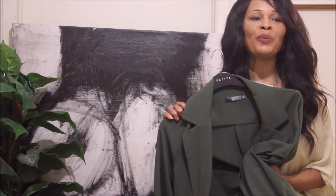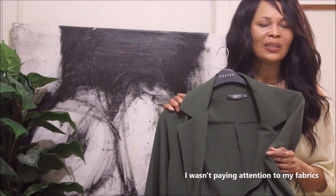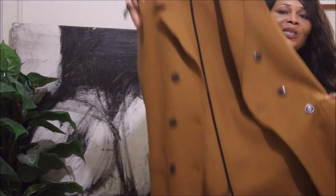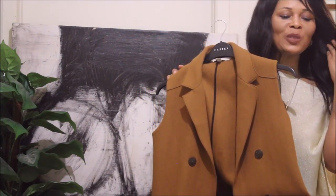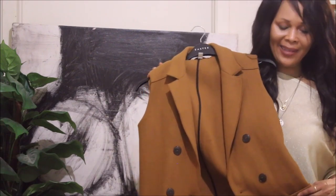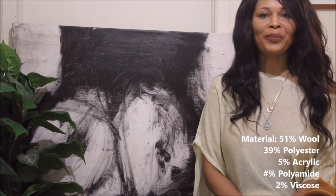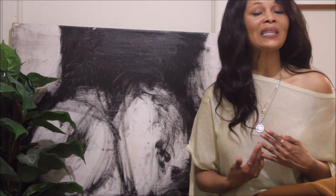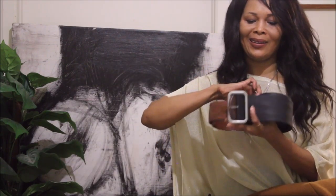It was about two years ago — you guys would have to check out my video for the exact date. This waistcoat is a piece from Zara, probably about four years old, and it will also be a common feature in this video. And of course, none of my videos would feel right without including belts — belts are my favorite accessories, so they'll be featured quite often.